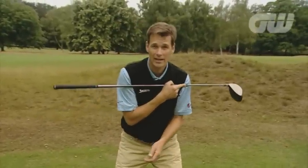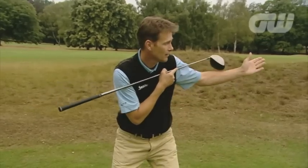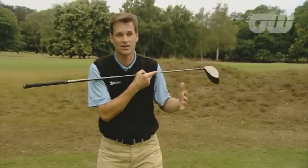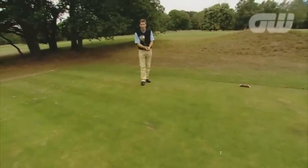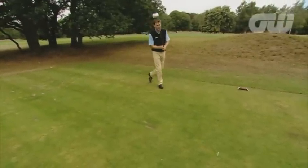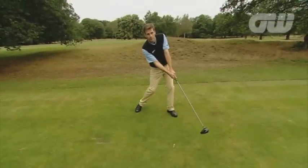If you get your head even a little bit forward, shoulders go open, ball starts left, curls back with a slice, disaster. And the same three things apply when you are on the run: ball position, head behind, perfect impact.